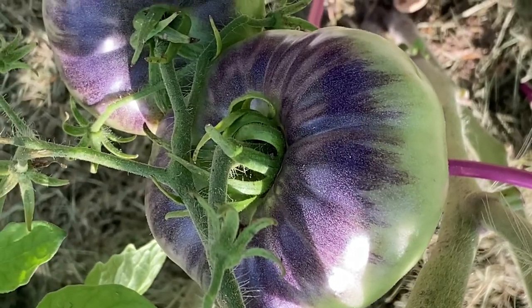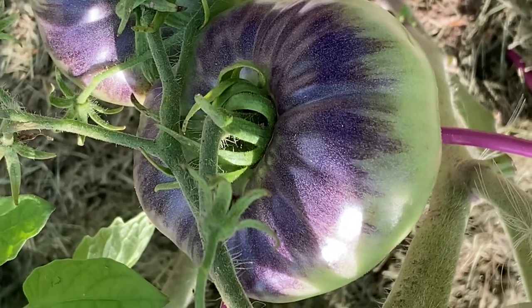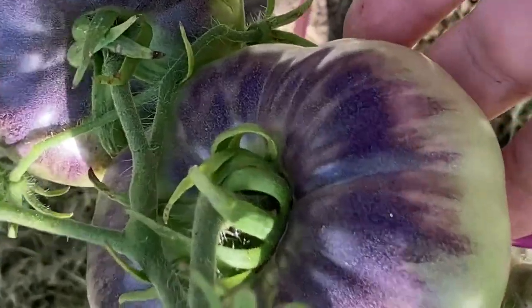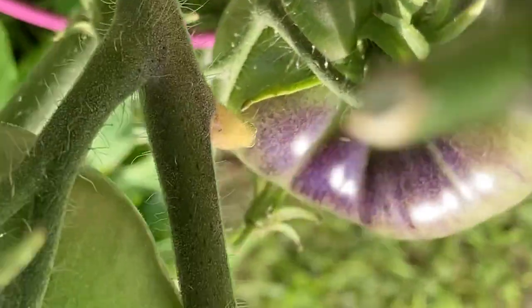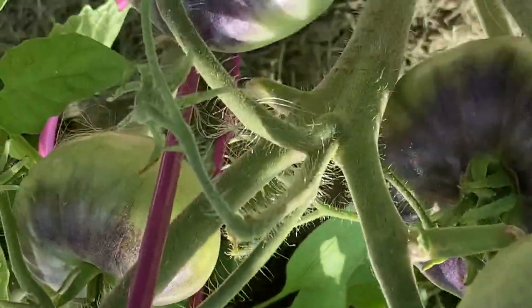It is July 28th and I wanted you to see just how blue the tops of these blue beauty tomatoes are. Are they not gorgeous? And look at the striations on some of these — they are beautiful.